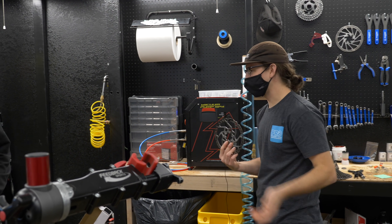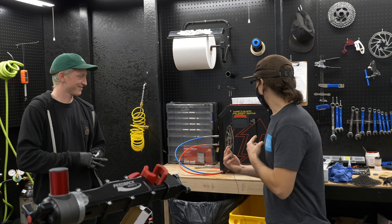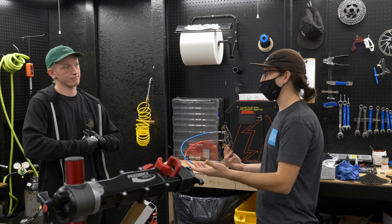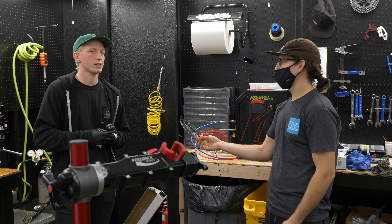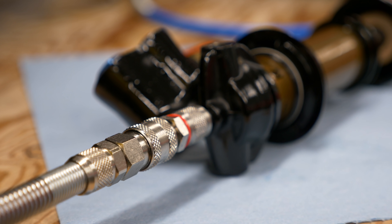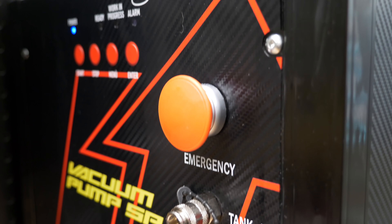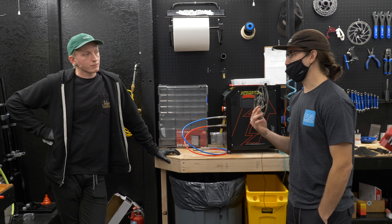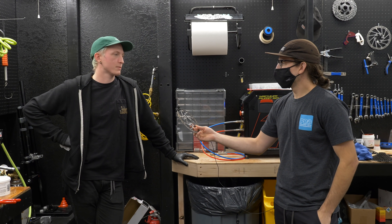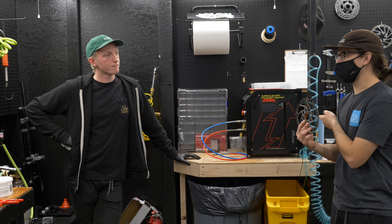I don't do any of the suspension rebuilds at all because Alex and Russ are much better than I am at that. We got this thing in the shop for better efficiency so that when you're rebuilding shocks, you can step away while it's being bled rather than doing it by hand. This thing will bleed your damper in a shock — aside from just doing a simple air can service, it'll actually bleed the damper oil. It bleeds all the air out, vacuums for two and a half minutes, and then pumps it in for another two and a half. Usually it takes about 10 to 15 minutes per shock by hand — sometimes longer if you have an extra air bubble hanging out. So this not only does it for you, but in a fraction of the time.